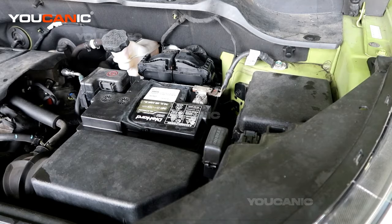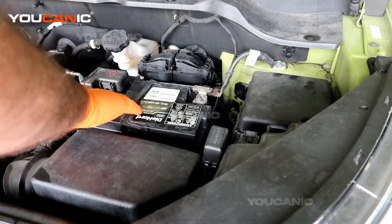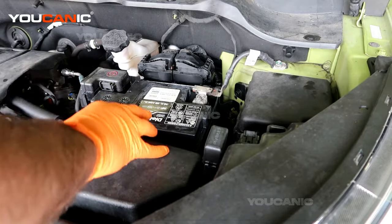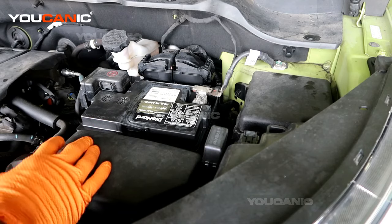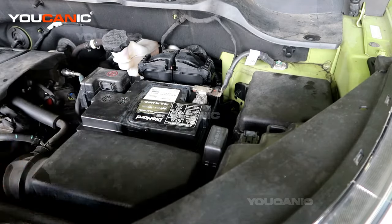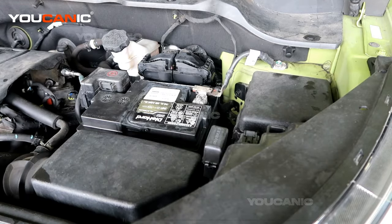Welcome to Ucanic Day here in Ucanic. We have a 2018 Kia Soul, and on this Kia Soul we're going to go over how you would jump start your vehicle. Say this battery is dead — which the battery actually is dead — and you want to jump start your vehicle to get you to the auto parts store to buy a new battery, or to just get yourself home. You're going to take your jumper cables or a jump box, either one.